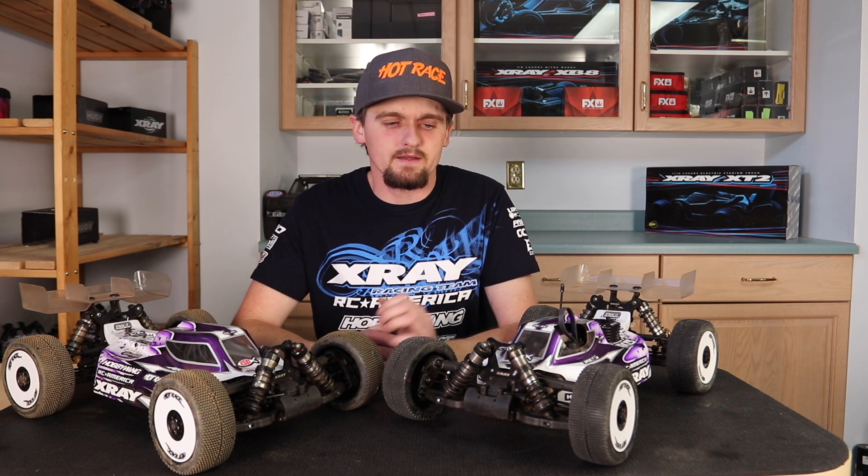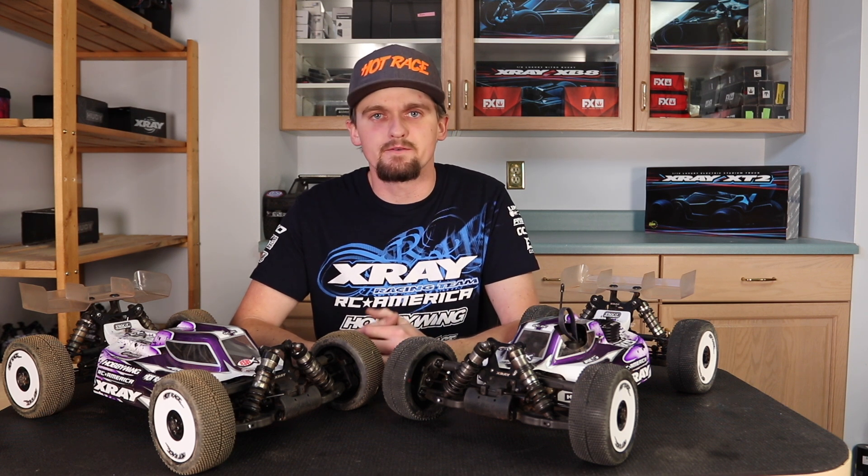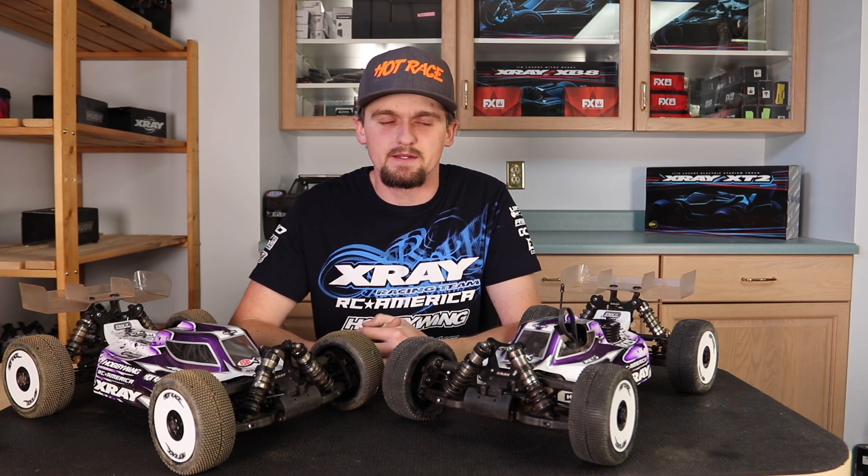Hi, my name is Ty Tesman and today I'm going to talk you through my TQ and winning car and TQ and second car from the Psycho Nitro Blast 2021. Let's get started.